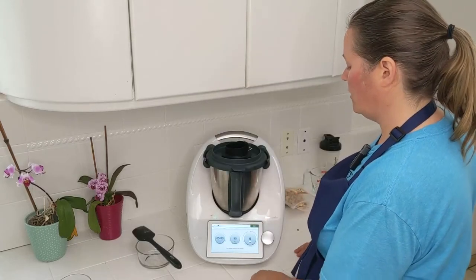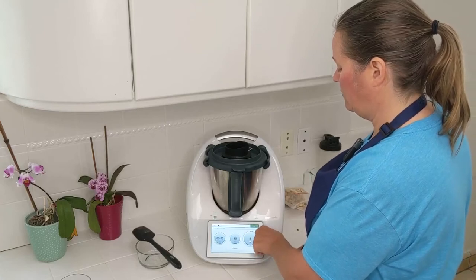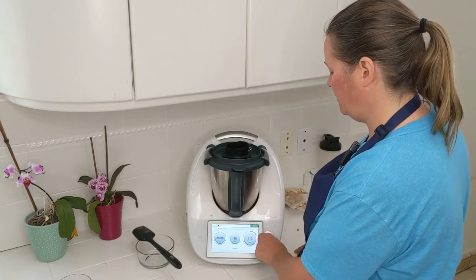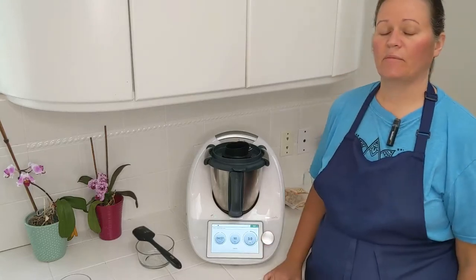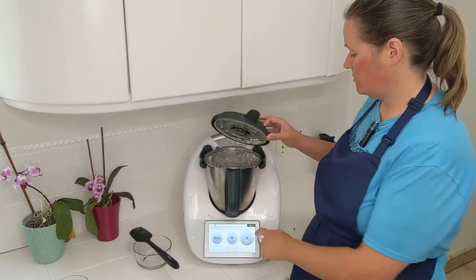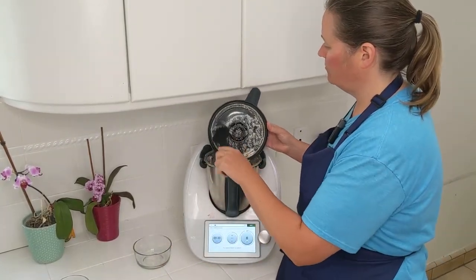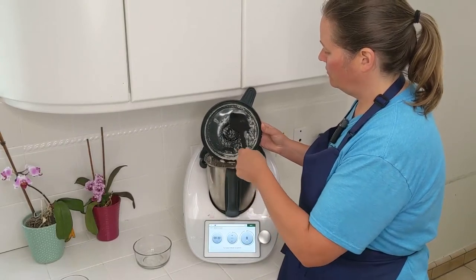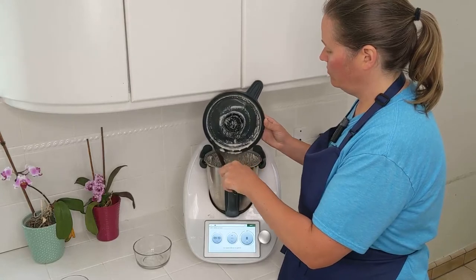It's already looking like cream. Put that back in and now we're going to cook it for five minutes. Time's up — let's see what we've got. It definitely looks like a sour cream, and there's a little bit of a curdling going on too.